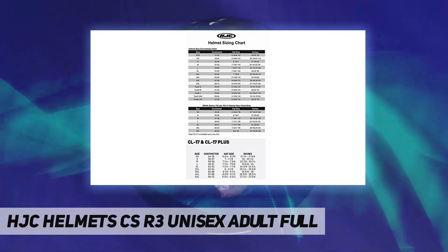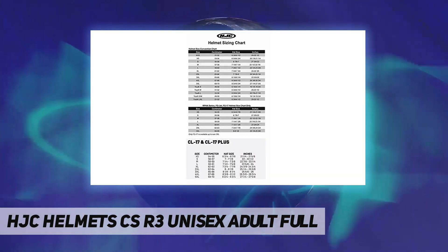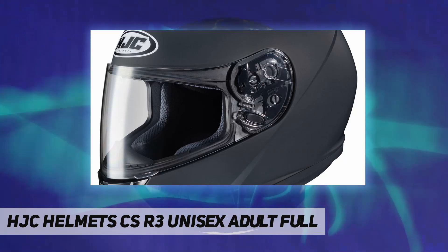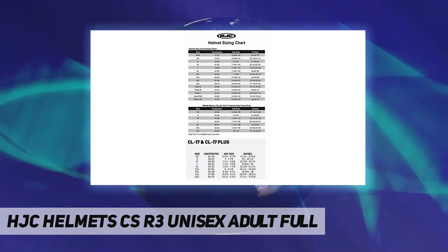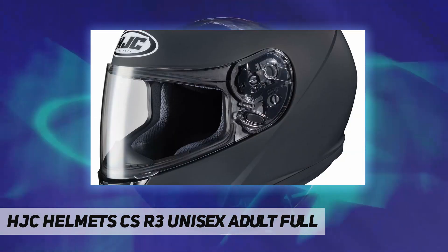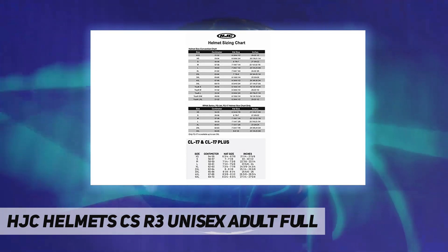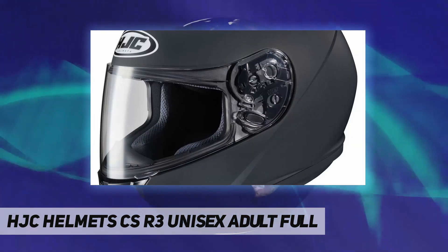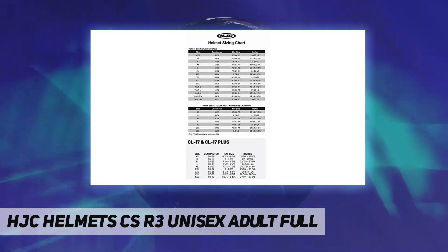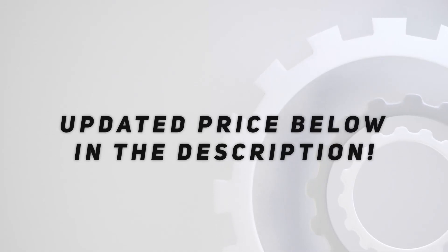Large to 2XL: 3.47 pounds. DOT approved advanced polycarbonate composite shell, lightweight, superior fit and comfort using advanced CAD technology. HJ09 anti-scratch face shield, rapid fire shield replacement system, ACS advanced channeling ventilation system — adjustable forehead and chin vents and two rear exhaust vents creates a full front-to-back airflow flushing heat and humidity up and out. Check out the video description for updated price.